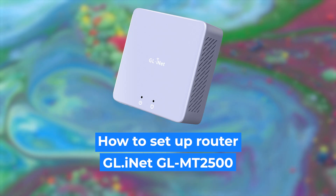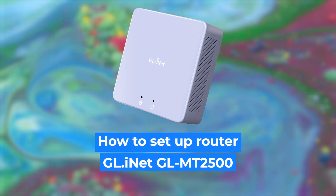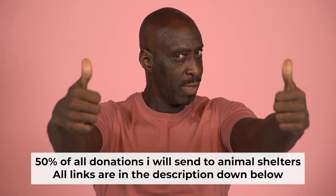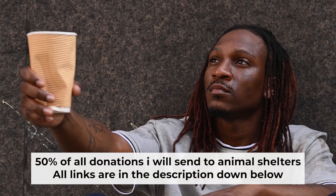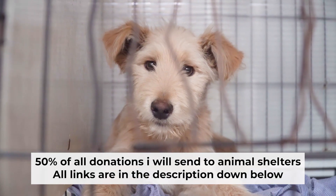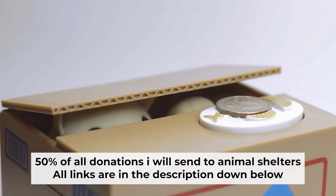Hello everyone, I'm going to show you how to set up your GLInit router. And before starting, if this video helps, please support me. I donate half of all donations to shelters. You can find more details in the description below.